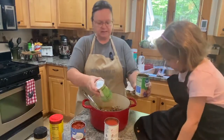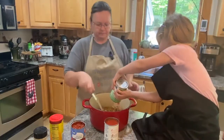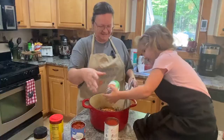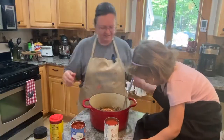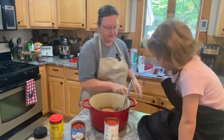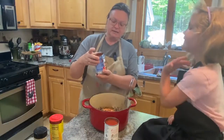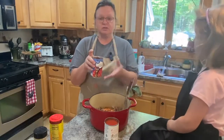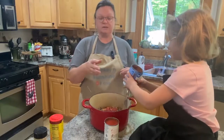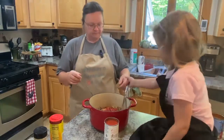Here's the second can — pour that one in too. We have a little spill, but heaven forbid if we get a little dirty while we're cooking! The next thing is fire-roasted diced tomatoes. If you don't want fire-roasted, just use regular diced tomatoes. We'll put a can of that in — that's something you could get from your garden if you do that yourself. Would you like to give that a stir? Go right ahead.